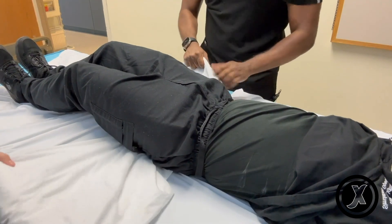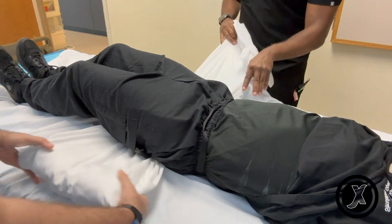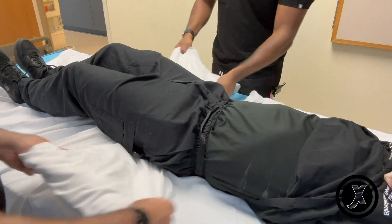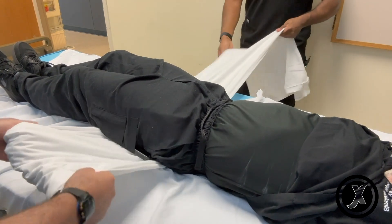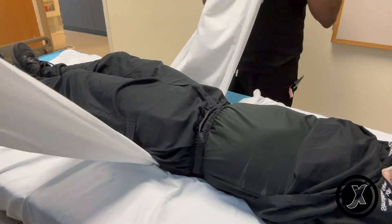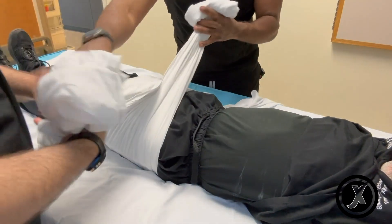Then me and my partner are going to try to align the sheets together so that we can correctly place it around the greater trochanter. And then you have enough bite there. Now we're going to swap spots — crisscross the sheet.